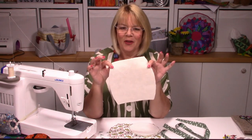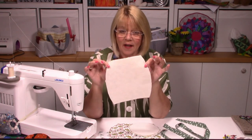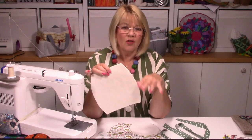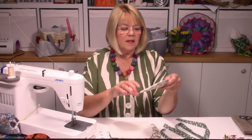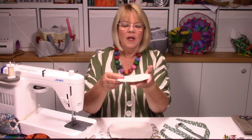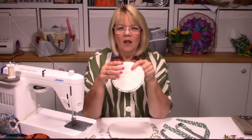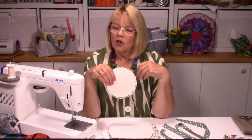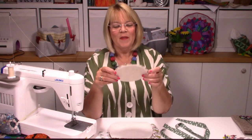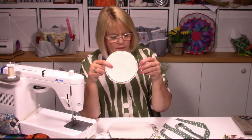I've put wadding on the back of each of the sides, right up to the edge. For the base I've got some Decaville light just to give it a little rigidity on the bottom so it's got a nice flat base, and then I put wadding on top of that so the inside of the bag is nice and soft and squidgy. You've got to protect the sweets! Those are the layers I've used.